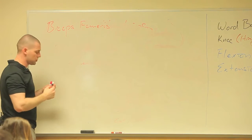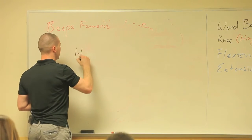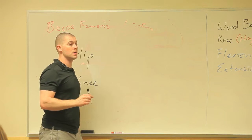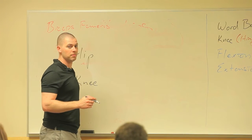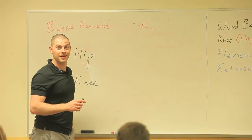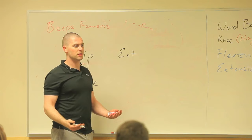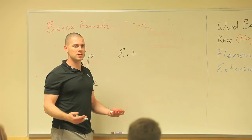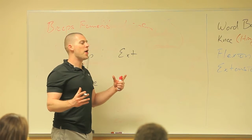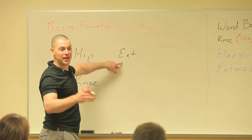This is on the lateral side. What joints does it cross? Hip and knee. It runs up and down the back of the hip, so it's going to be hip extension. All of our hamstrings contribute to hip extension, which means our hamstrings help the gluteus maximus — the big hip extender. So all of my hamstrings help my glute max.